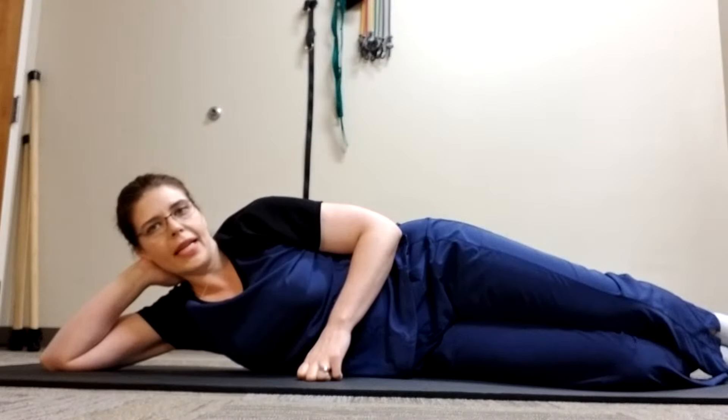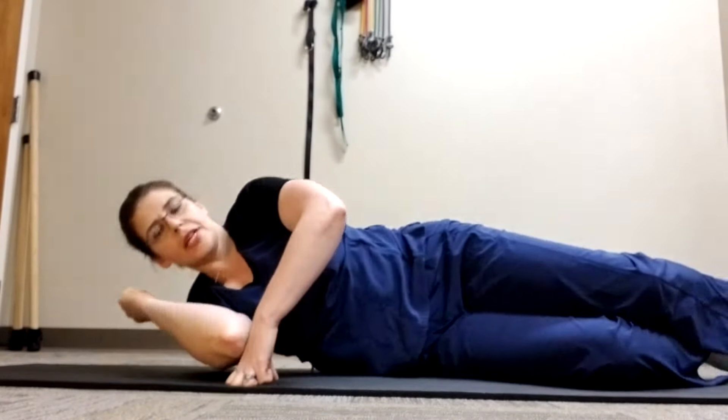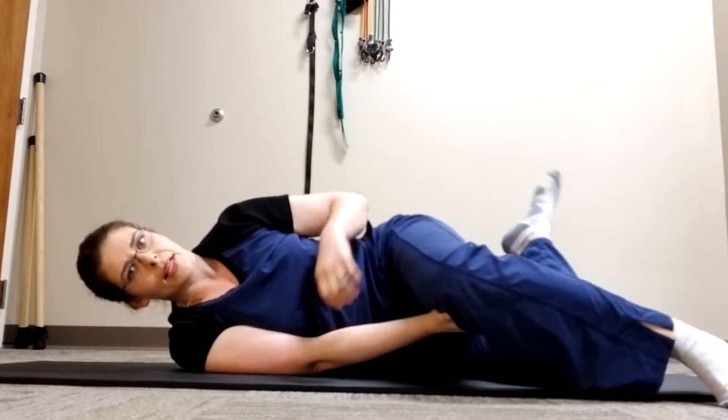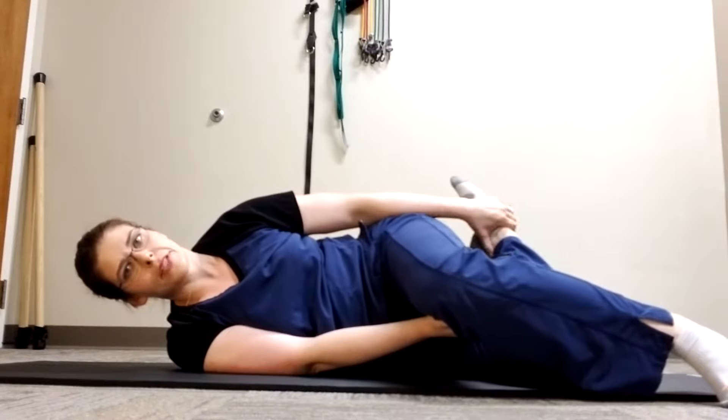This is the Brettzel exercise. Start by laying on your side with your shoulders and your hips stacked. Grab onto your top thigh with your bottom hand and onto your bottom ankle with your top hand.